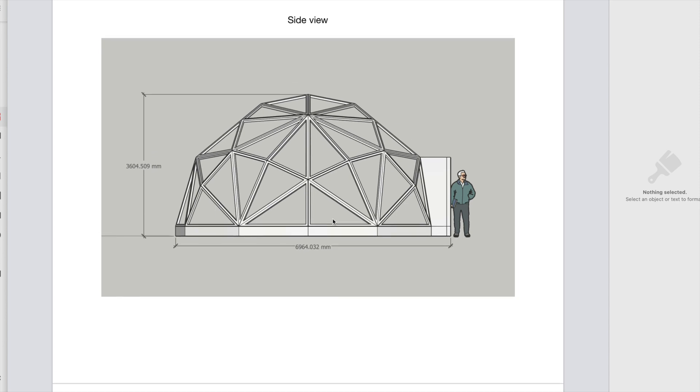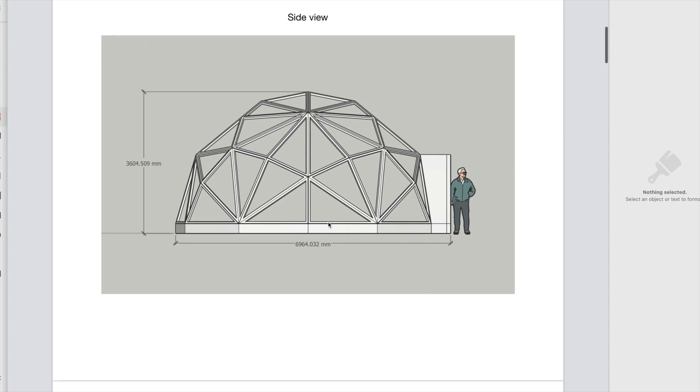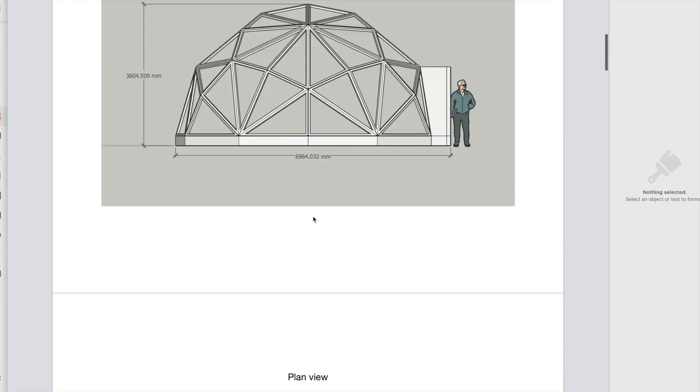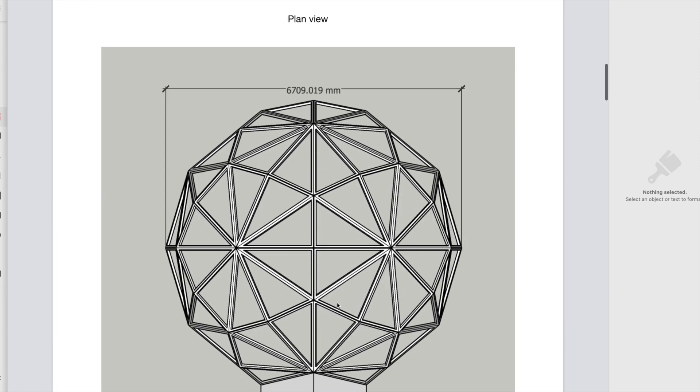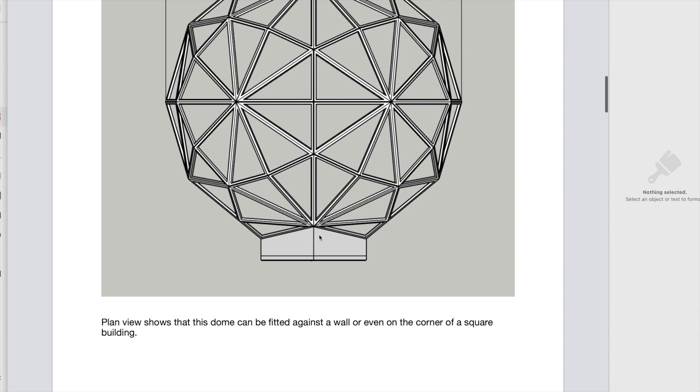That's why I've called it the Unity Dome — it seems to solve all of the problems that domes have. It's got one frame, it has a flat base, and you can fit it to a wall. You can actually fit it onto the corner of a building if you wanted, or into a corner, though there isn't a place for the door if you fit it into a corner. But it gives you plenty of options for fixing against a wall or on a corner.